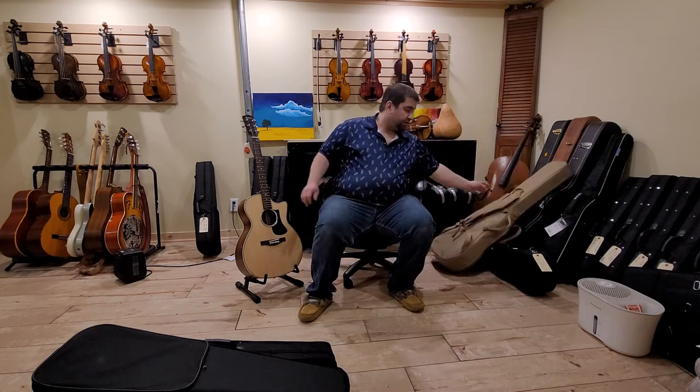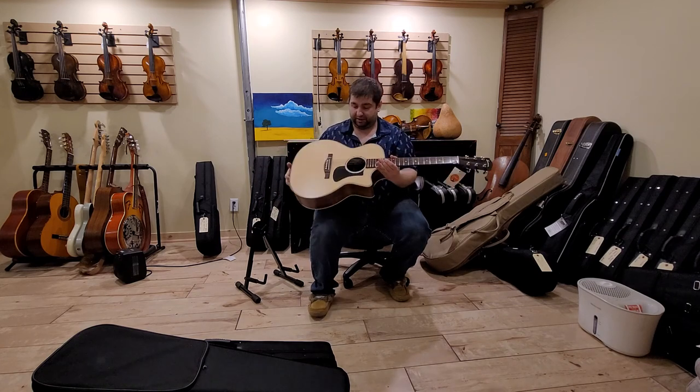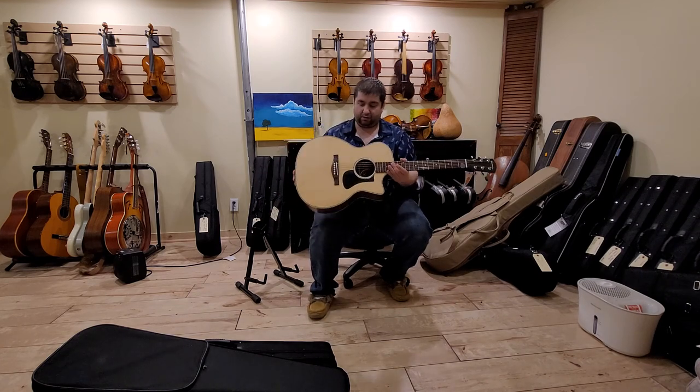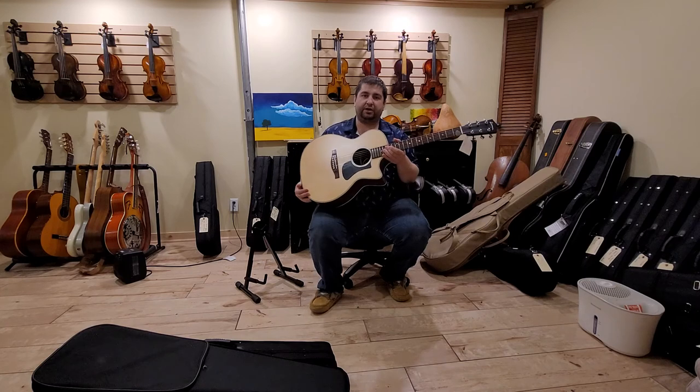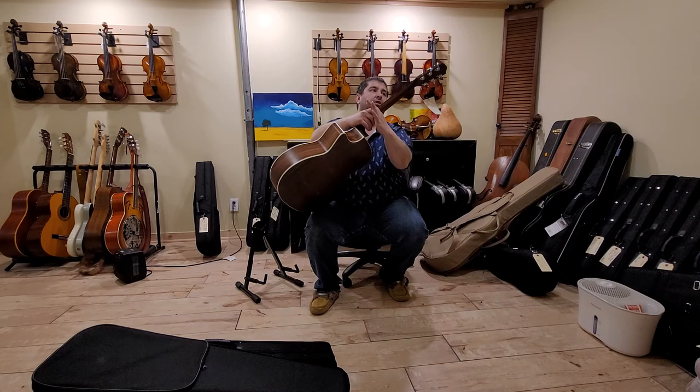The other thing I should quickly mention: this is not a full dreadnought size — it's a little bit narrower than your full dreadnought. But it has a very nice, comfortable neck on it.